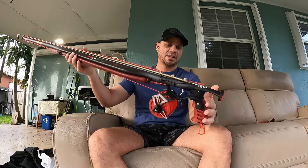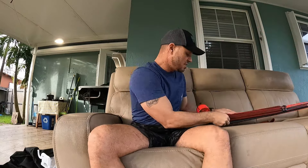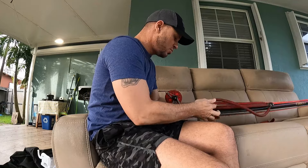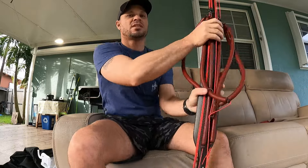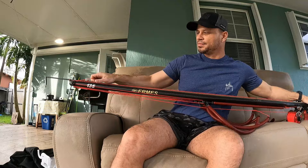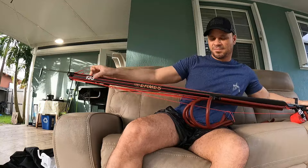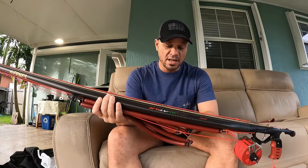It's very easy to load when everything is mounted on bearings — it eliminates much of the friction. A small demonstration: look at this — with one finger. I haven't tested it in the water yet, but this should shoot very, very well, even though I mounted an 8mm shaft.